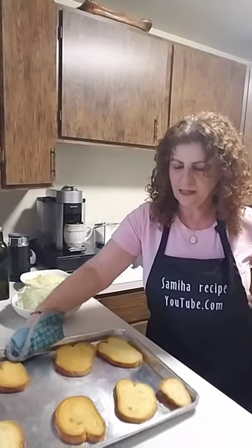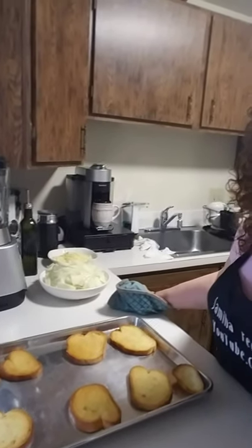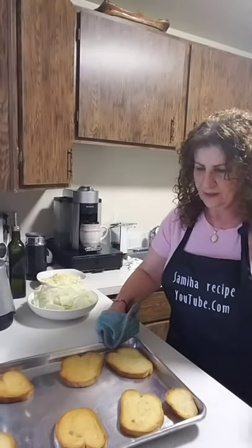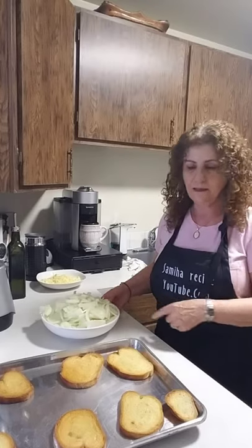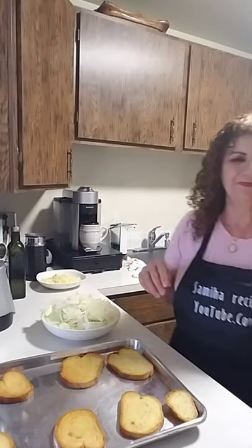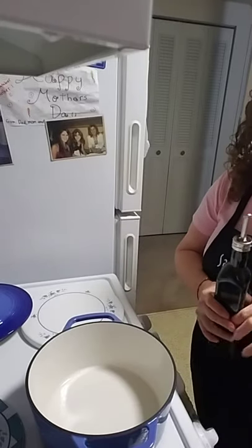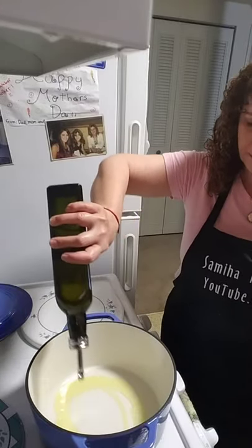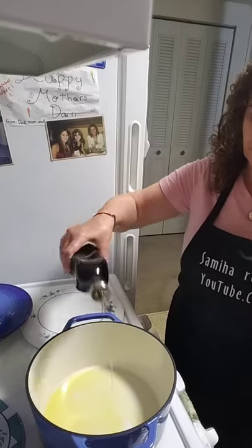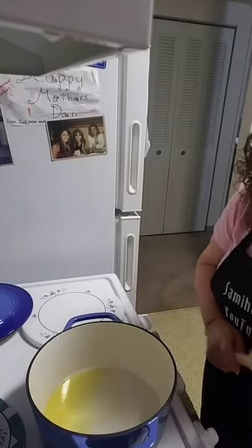The bread is ready — nice! Now I'm going to start cooking the onion. I have the onion already sliced. I'm going to add a little bit of olive oil and 50 grams of butter.